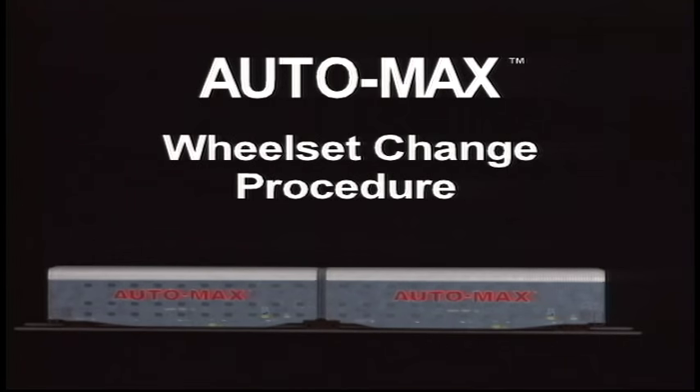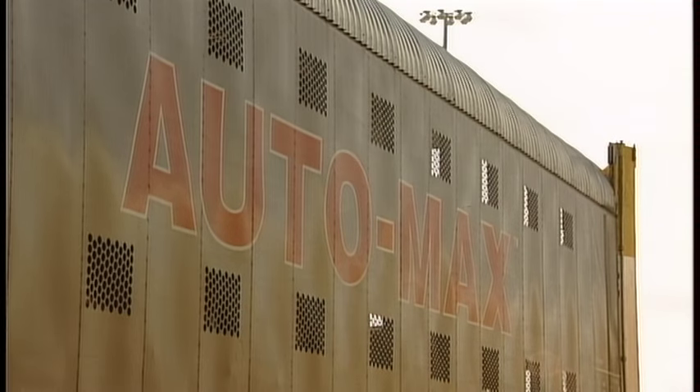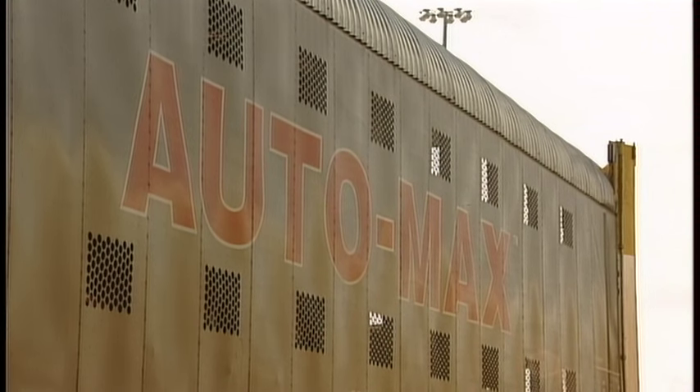AutoMax Wheel Set Change Procedure. This is the procedure to change a single wheel set at the articulation of the AutoMax car.